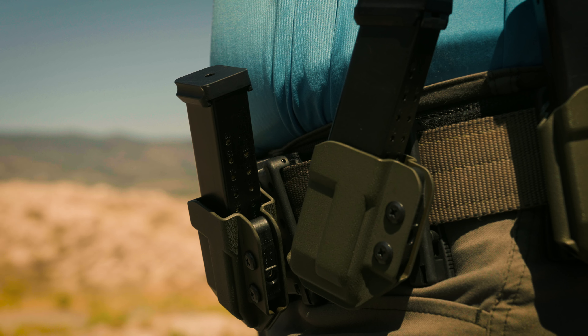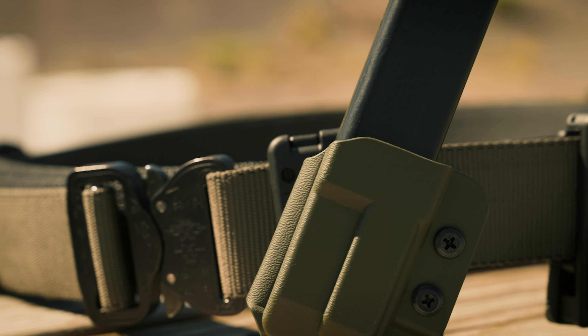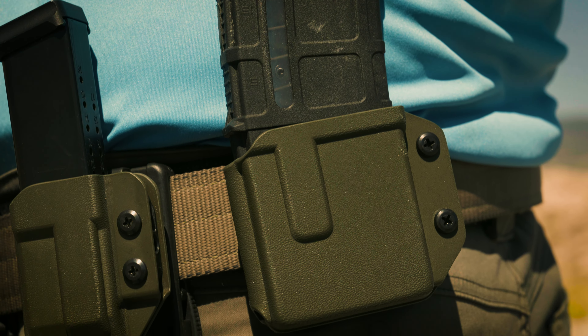RDR Gear Enhanced Instructor Belt. There are several models of this belt. This is the slick model. I'm going to tell you more about it and then we'll go to the range and shoot it.